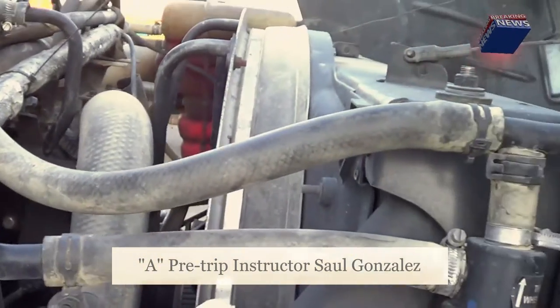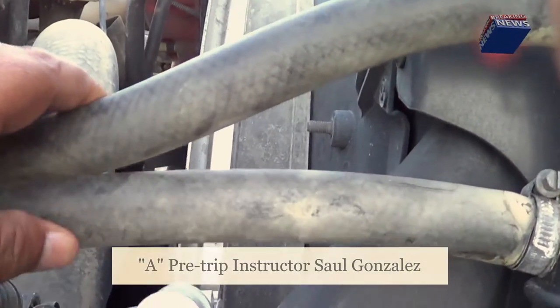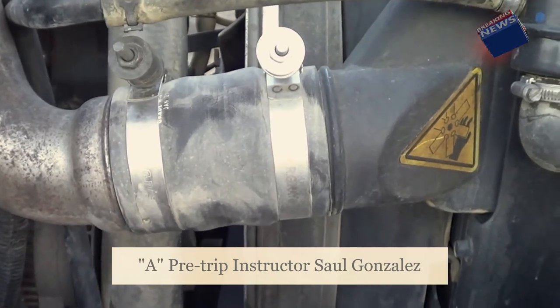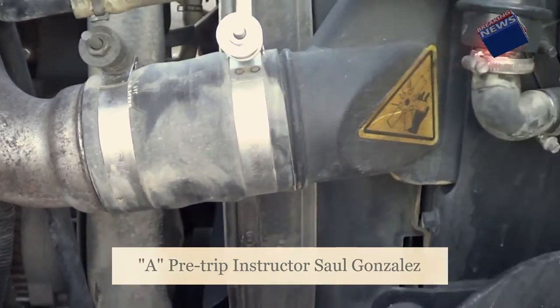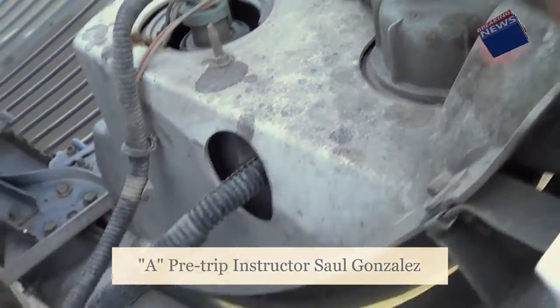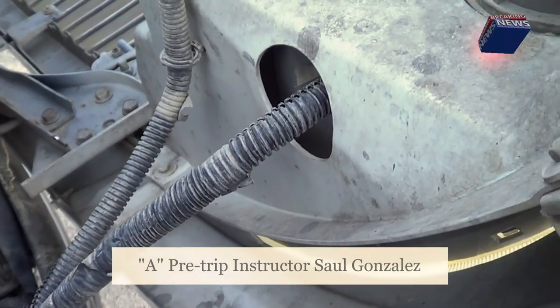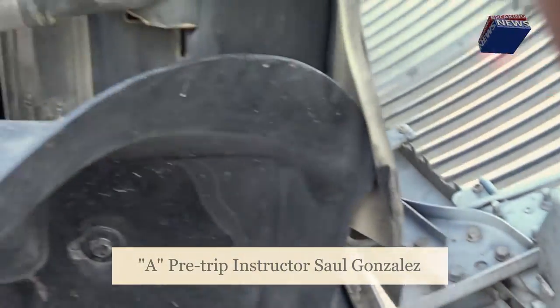I'm going to inspect all the hoses on this side of the vehicle, making sure there are no abrasions, bulges, cuts, or leaks, and that they're securely mounted, no missing hardware. I'm also going to inspect all the wires on this side of the vehicle, making sure they're properly routed, no exposed wire, no frayed wire, securely mounted, no missing hardware.